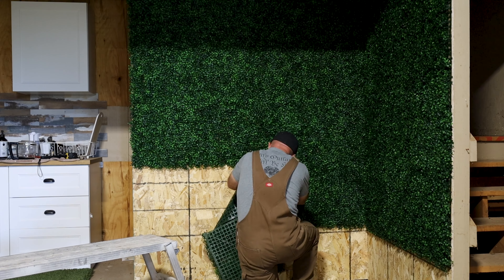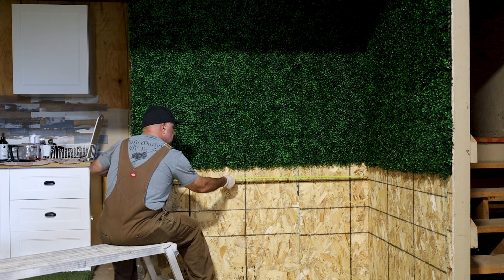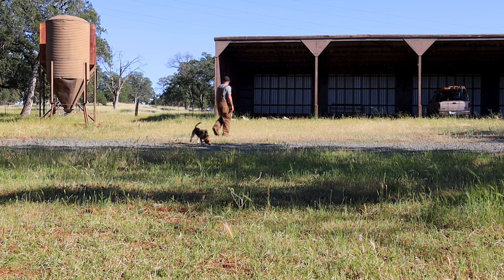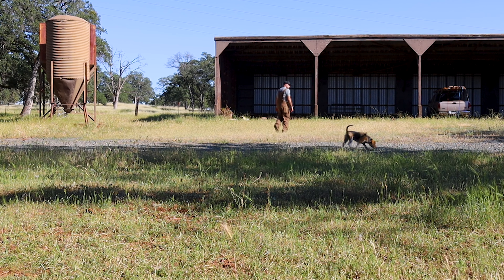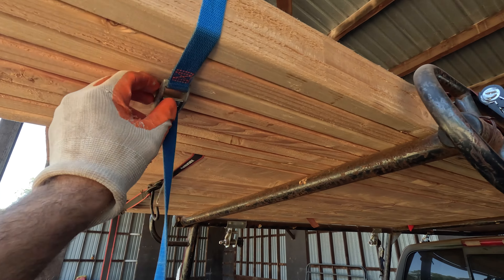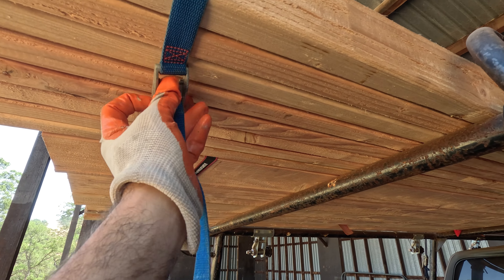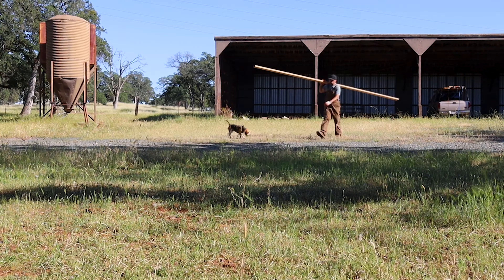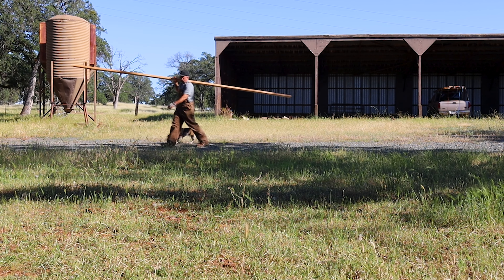So after I took a portion down, I measured and went to get some wood. This was the wood we bought for the bar top, but we have since changed plans and have something more interesting we're going to do there. So might as well use this wood for the coffee bar.